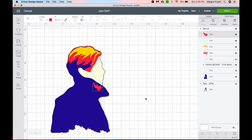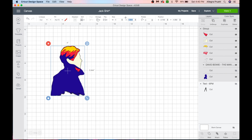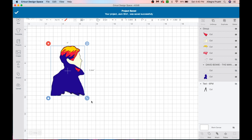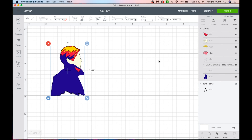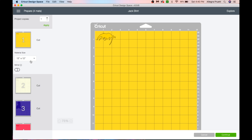I want to make this image a four by six — five point nine four, four is good enough. We're going to save this just in case something happens, because software will be software and crash, and then click 'Make It.'